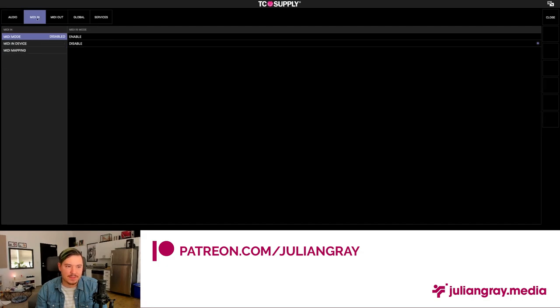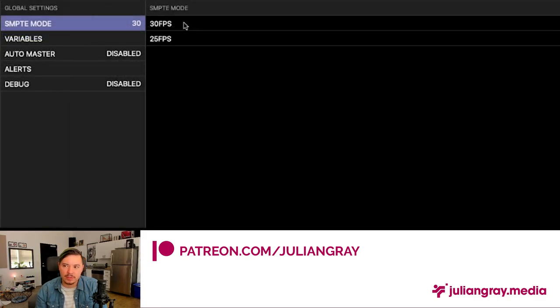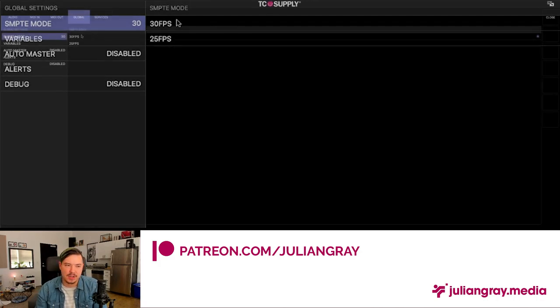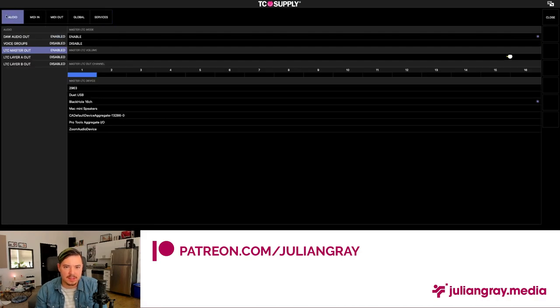So whenever I send SMPTE out of Show Control, the LTC signal goes out of Channel 1 on BlackHole 16 Channel. We're not going to mess with MIDI In — that's for using a MIDI controller to control Show Control. For Global settings, I'm going to set the SMPTE mode to 30 frames per second, which is a little more accurate than 25 frames, so I always run with that option. We need to make sure we're running the same SMPTE mode in Show Control as in Resolume.